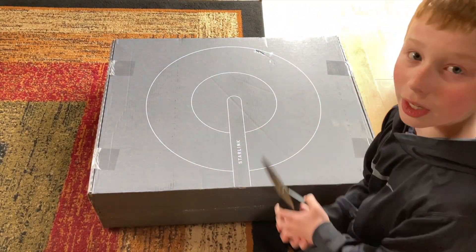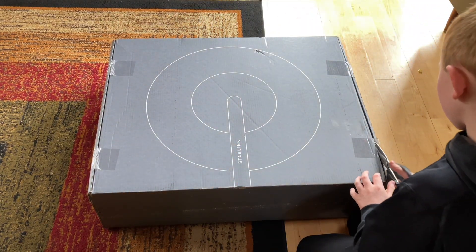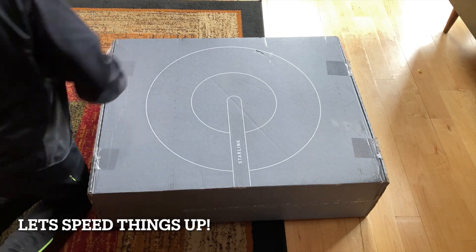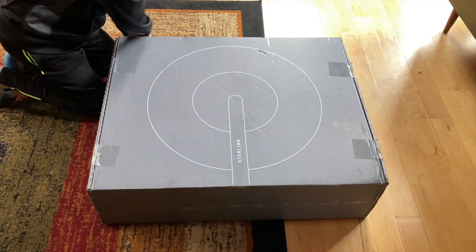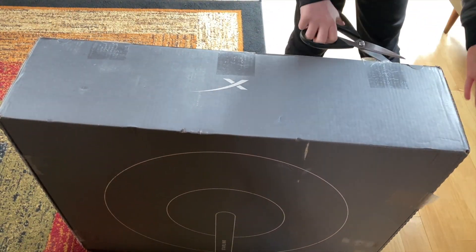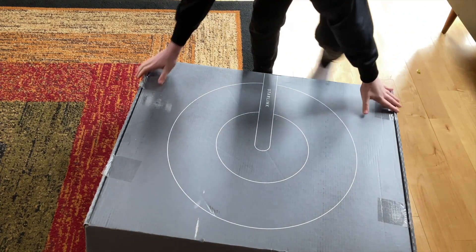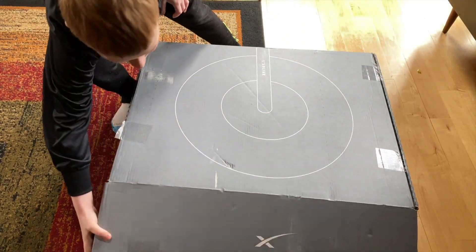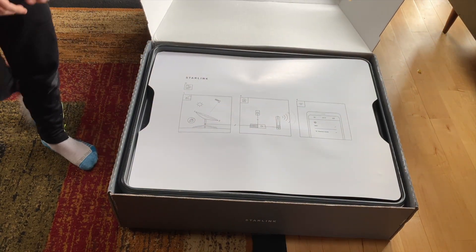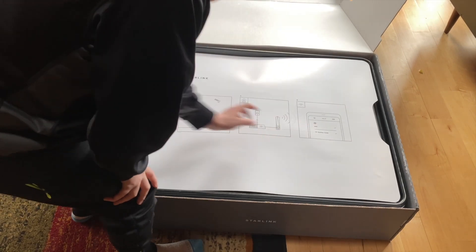The Starlink box just got here from FedEx and this is quite a big box — this is huge. So I guess it's time for us to open it up. I'm going to cut the tape here. And here's the instruction manual — that's a big instruction manual. It basically says: download the app, put it outside, plug it in, find it in your phone.